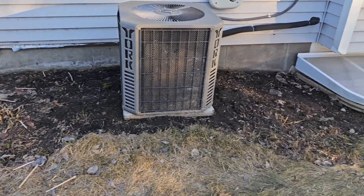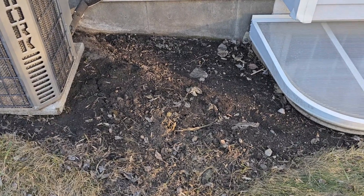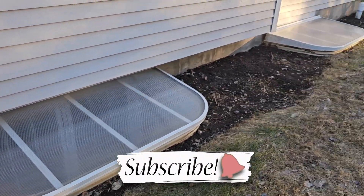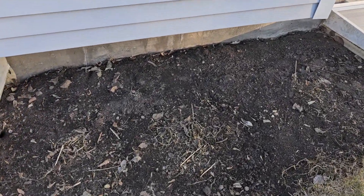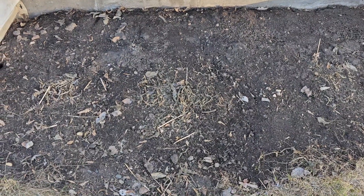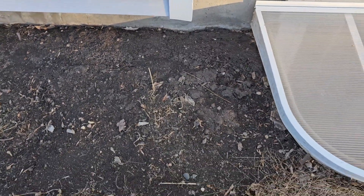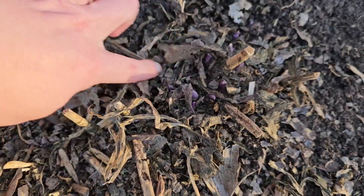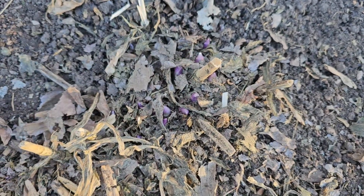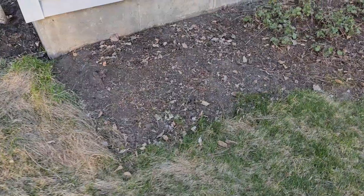I got all the hostas cut back, weeded a little bit of grass and some weeds — this is looking so much better. I even found some of the hostas already have new growth coming. Look at that — some new growth! Yay! They're so pretty.